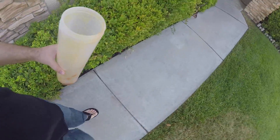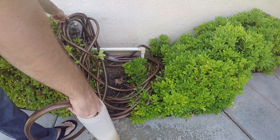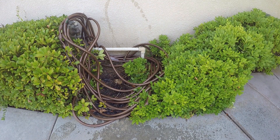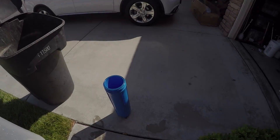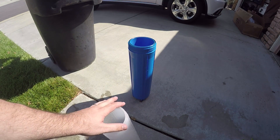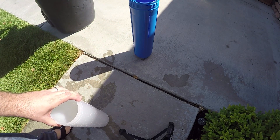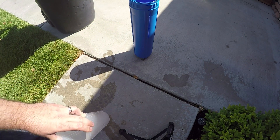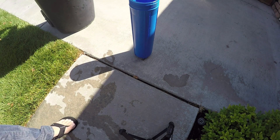There we go — now I've got a clean tube. I am told, and at least I was told it's fine, that if there's still just a little bit of resin in there, it's not going to hurt anything according to the company.